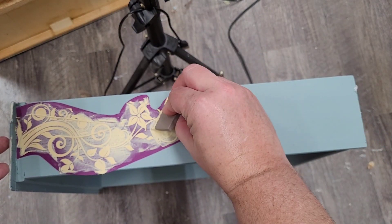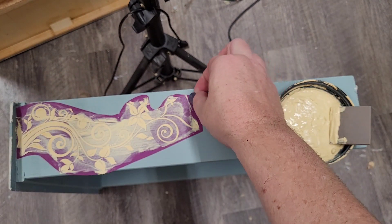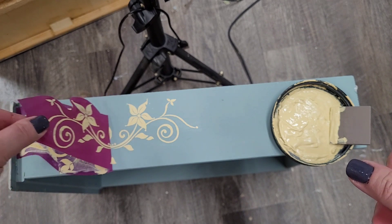I'm just going to scrape a thin layer of my paint over the top of my stencil, making sure it's all covered and that all the little holes in my mesh stencil are filled with my paint.